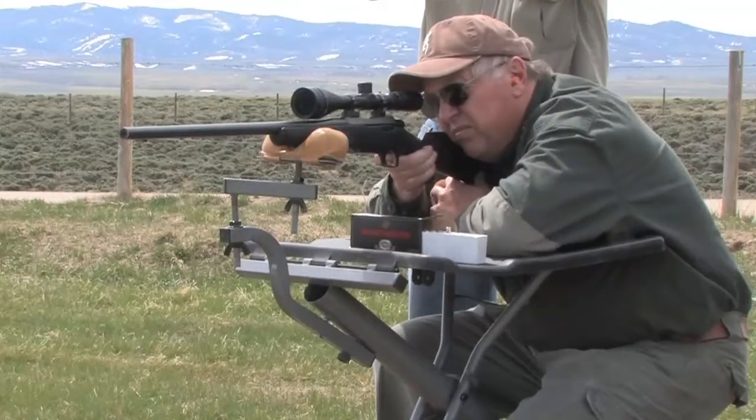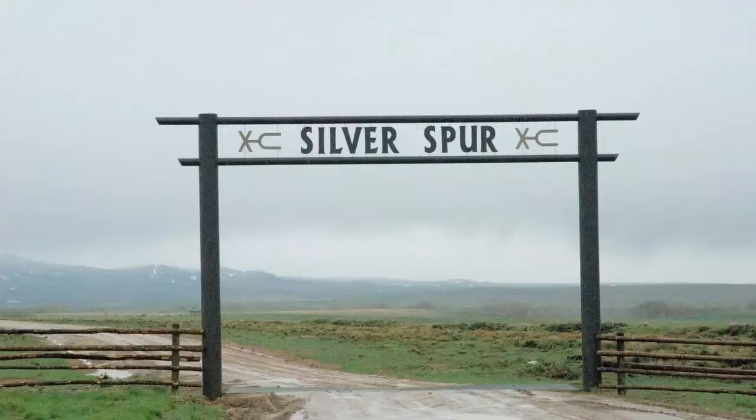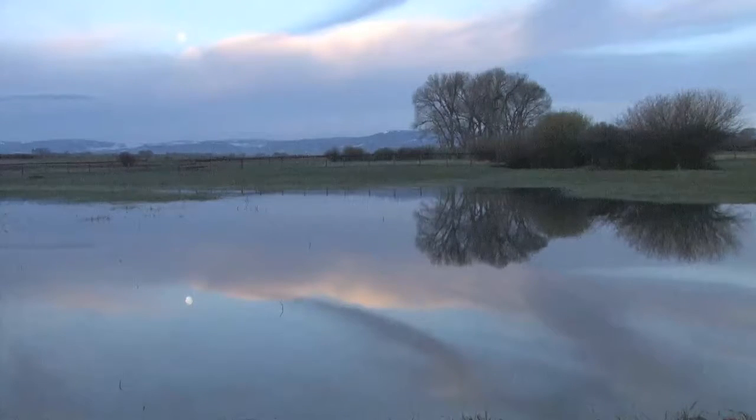Hi, I'm Dave Anderson. This is my friend Mike Jordan. We're at the Silver Spur Ranch in southern Wyoming. We're here to try out some Browning rifles.